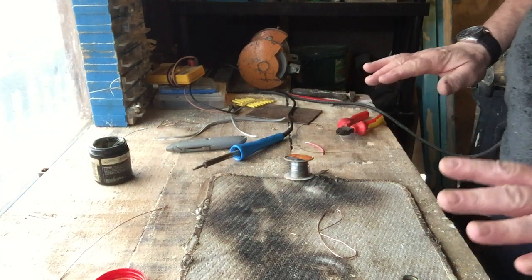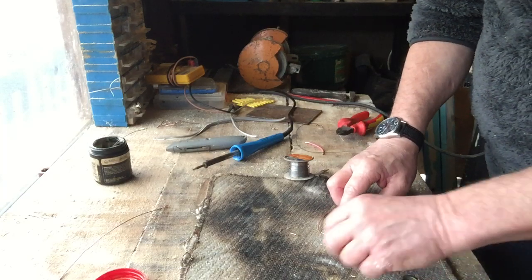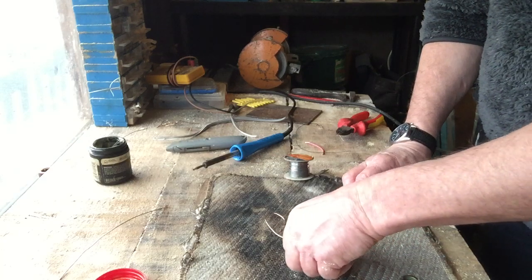Very different Grosjo today, very different. It's a nasty old day outside, very dull, so I'm going to show you how I make some of the ornaments for my pond.